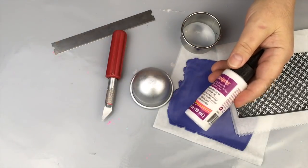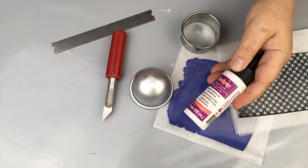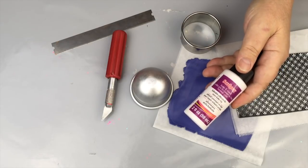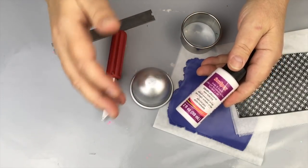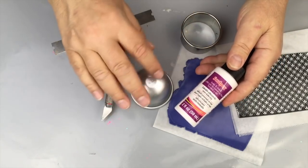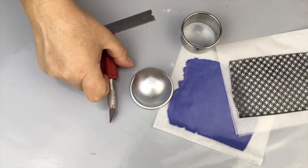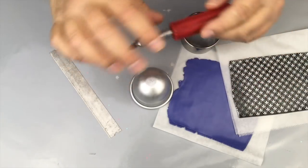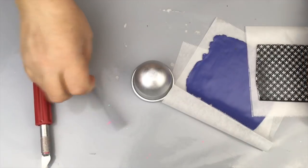I'm going to use some Bake & Bond today and this is by Sculpey. The reason I'm going to use that is because I'm going to pre-bake part of this so that I can be ensured that my succulent planter comes out exactly how I want it. You will also need an exacto knife and a blade to work with. That's really all you're going to need — there's not much to this project.